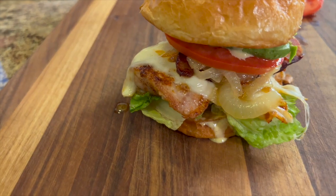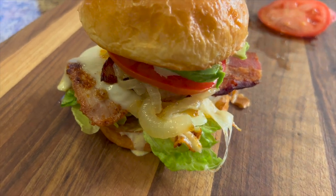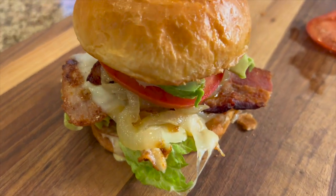Those chicken thighs are tender and juicy. The sauce ties everything together — it's always the sauce that makes it. And you've got the cheese, the bacon, and the caramelized onions. It's scrumptious.